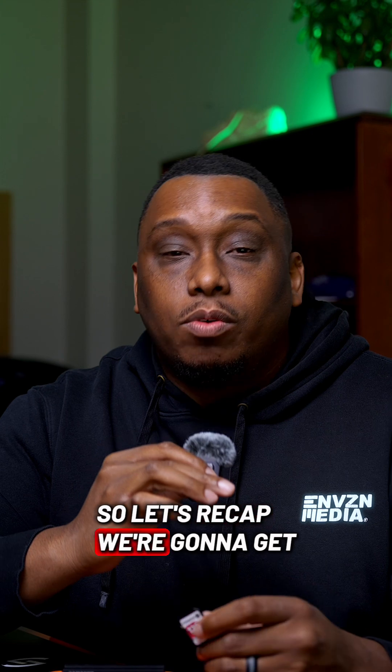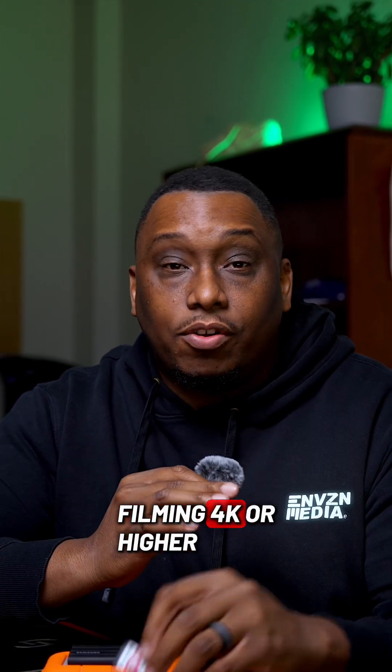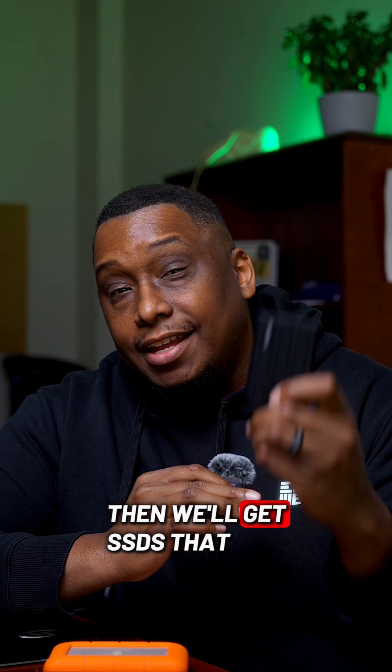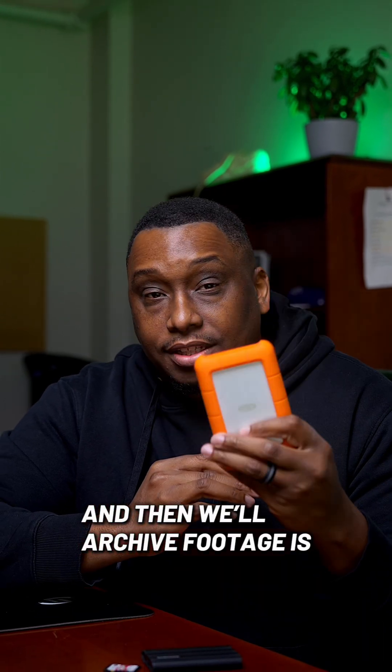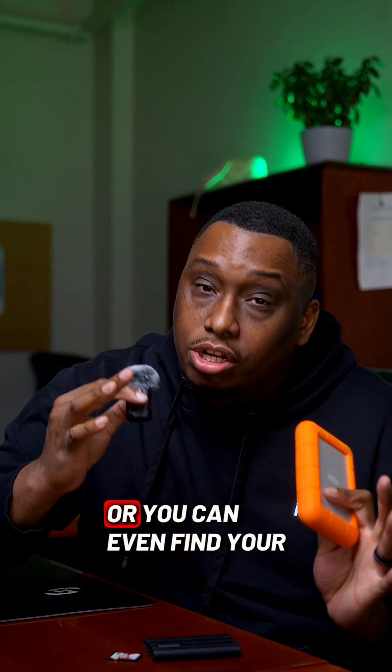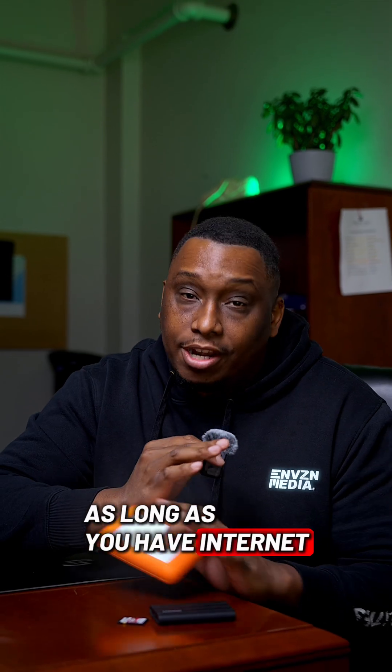So let's recap. Get fast SD cards whether you're shooting raw photos or filming in 4K or higher. Then get SSDs to edit off of, which will save you time in that editing phase. And then archive your footage on a hard disk drive — or even better, find a cloud service so you can access it anywhere you have internet.